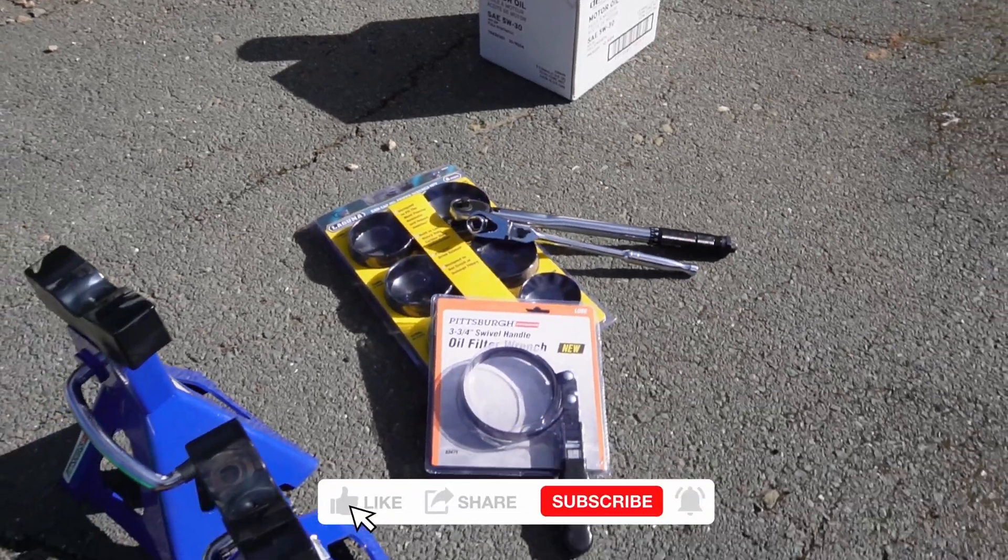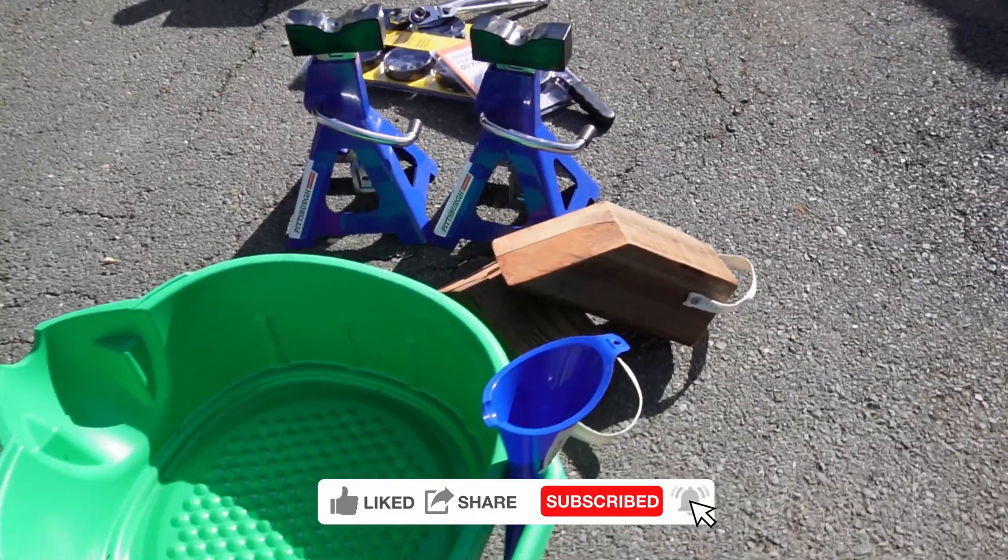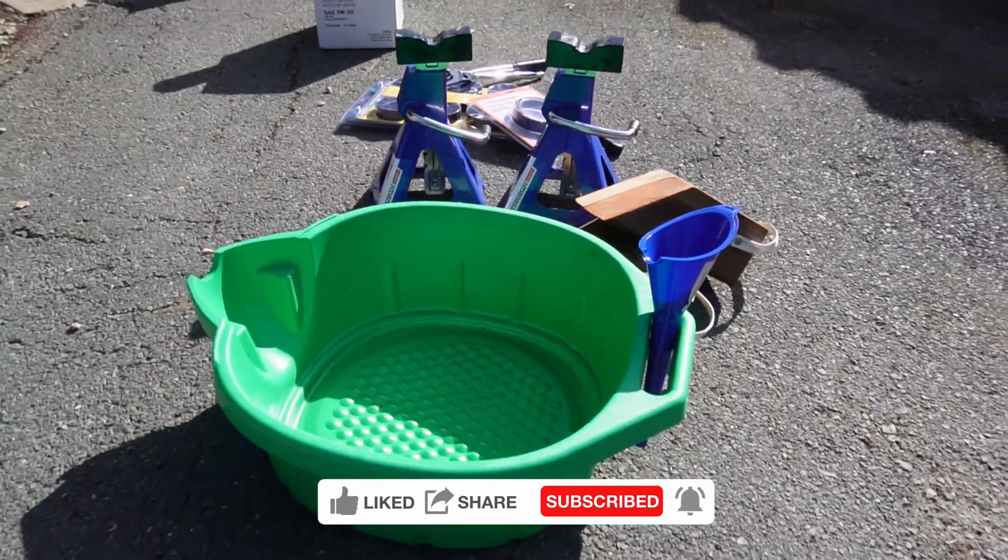While you're down there, don't forget to hit like and subscribe for more DIY videos like this weekly. Sparing a couple clicks really supports the channel by telling YouTube that you found this video helpful.